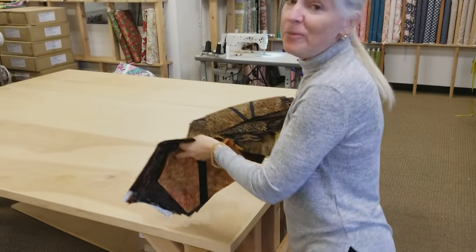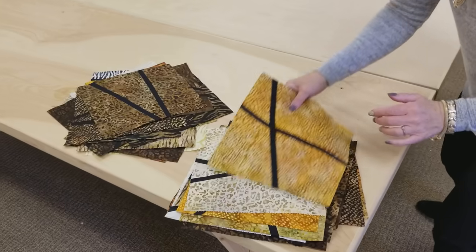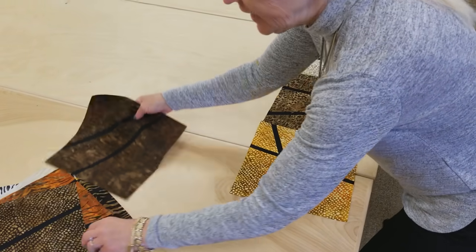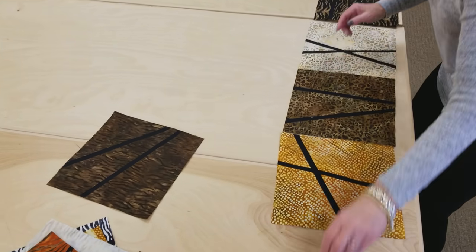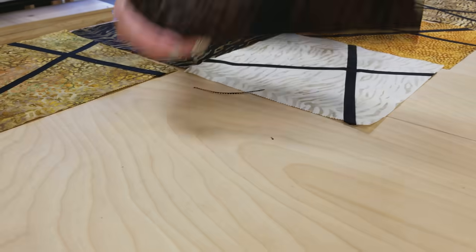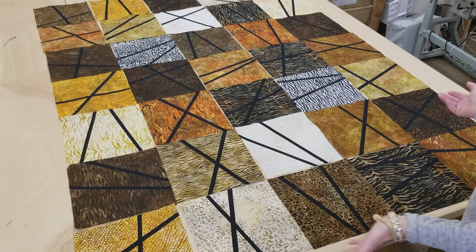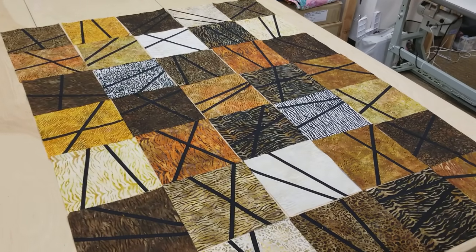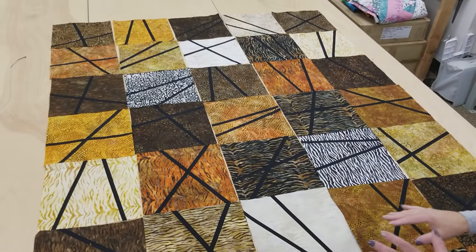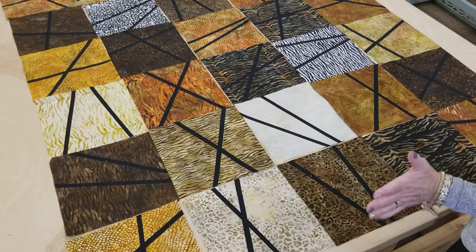Now we're ready to lay out the quilt. I'm not going to worry about which block is crossed or not — I'm just going to lay this out by color and alternate the colors. Once I get the colors laid out into a nice balanced arrangement, then I'll trade things around and look at which way the accents are going. Now that all the blocks are laid out, I'm not even going to turn them. This is just how it was laid out — I balanced the colors a little, I've got the zebra prints there and the light ones there, and I think it looks pretty good just like this. So I'm going to sew them into rows, sew the rows together, and get it onto the quilting machine.